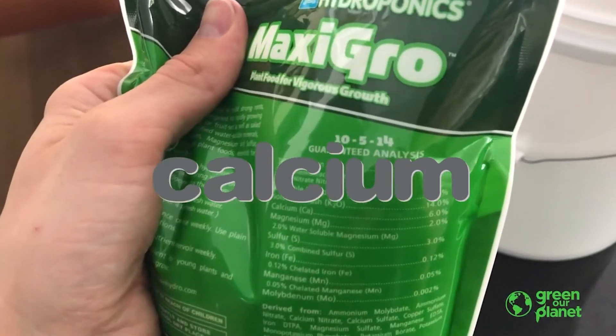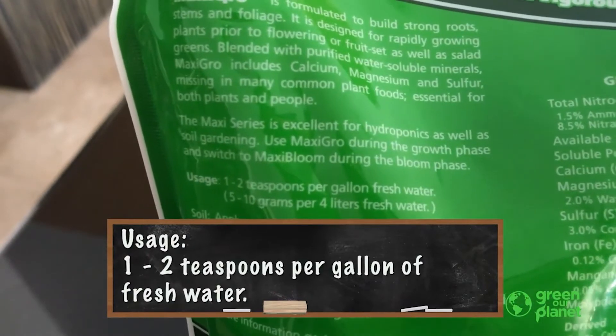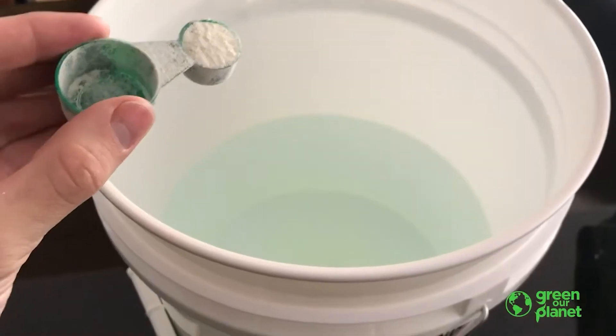Other elements like calcium are important for the plant's cell wall structure. Following the recommended dosage, this says we'll use one to two teaspoons per gallon of water. One, two. Mix this around a bit.